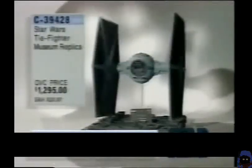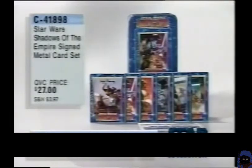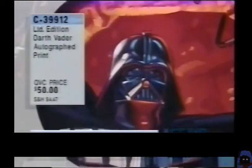Some of the original sketches from the father of the graphic look of Star Wars. And the TIE Fighter museum replica — $1,295, C39-428. And your choice of Star Wars initial T-shirts — they're just fun. $16, 100% cotton. And Star Wars Shadows of the Empire signed metal card set — signed, $27, C41-898 — signed by Hugh Fleming, the cover artist. Metal card signed — I've never seen us do that before. The great art of the Brothers Hildebrandt there on Darth Vader, autographed by the Brothers Hildebrandt — $50 for that print.